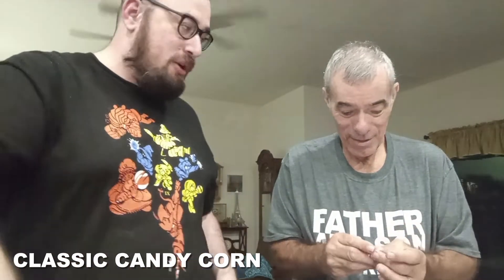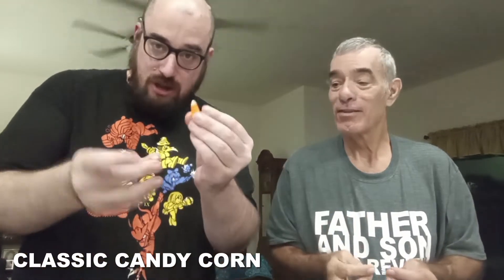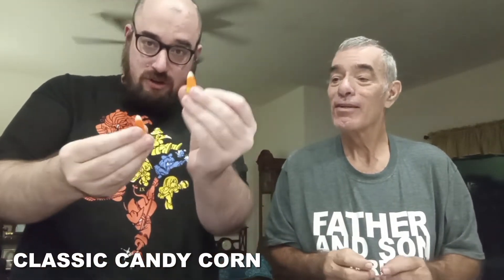Alright, so we're going to do traditional candy corn first. I'm giving you two. Because this is an interesting video, I'm going to tell everyone something you might not know about candy corn — these are full of vanilla and marshmallow. That's what the standard candy corn is. I didn't know that. You learned something. You're gonna learn two more things.